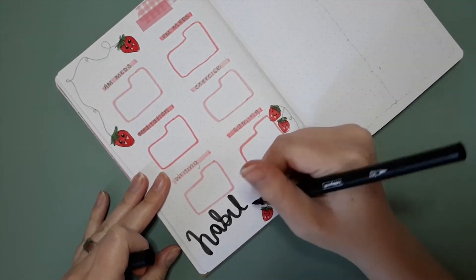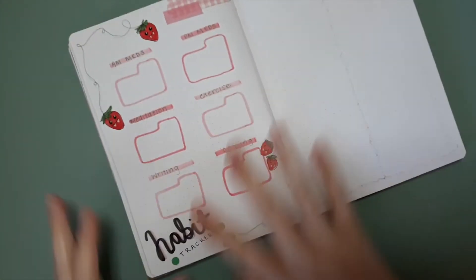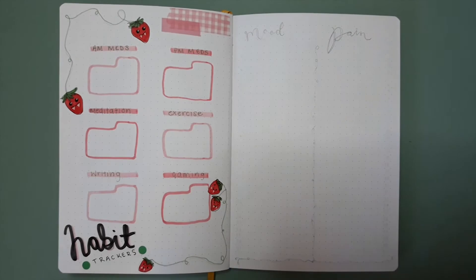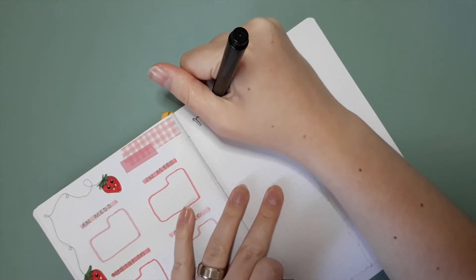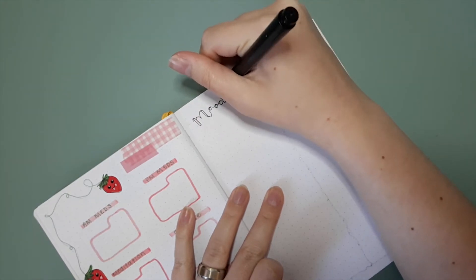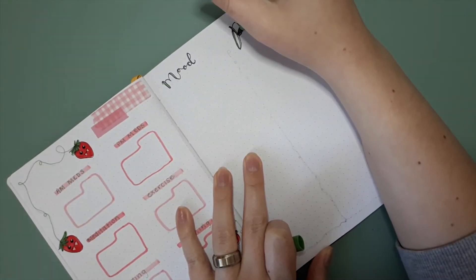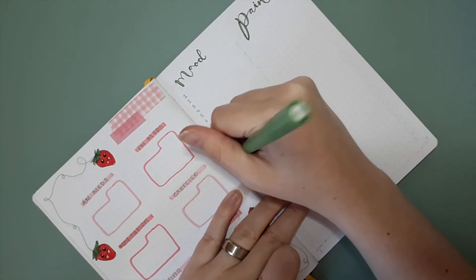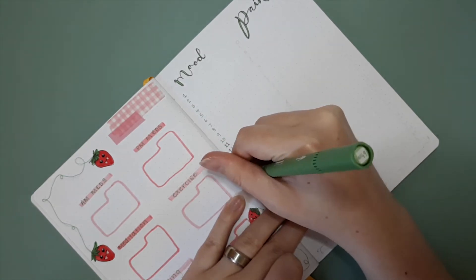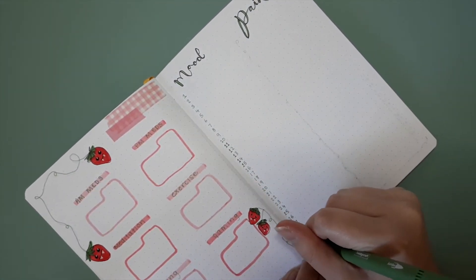I drew out six mini habit trackers without numbering them all, and used green to write all the headers. I'll just color in the boxes as the month goes on. The next thing I did was my mood and pain tracker. I've been trying different ways to record my mood and pain, but honestly this split-page layout is the best method for me. It's not as creative or decorative as other versions, but it's what works for me, and that's what's most important.